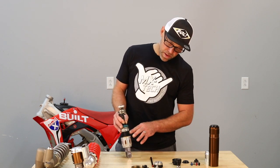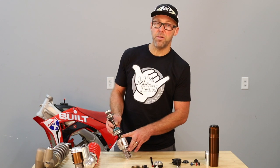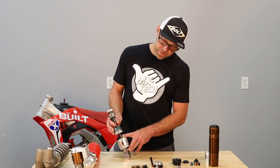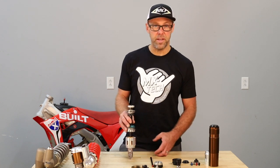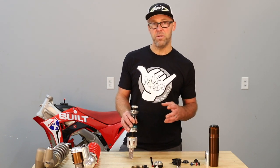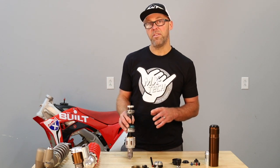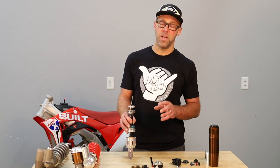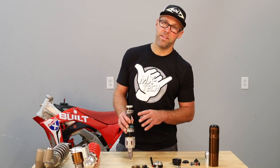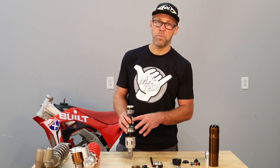As we move up, you'll notice that we have an oversized 18mm DLC coated shock shaft. People might ask why we do the DLC versus, let's say, one of these fancy rainbow colors or even plain chrome. The very simple answer is DLC has the lowest coefficient of friction and the hardest surface. So when it comes down to how the shock's going to perform, that's the most important thing, and that's why we choose DLC — it's the best performance coating.